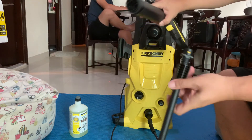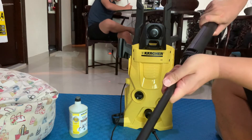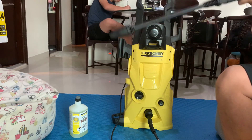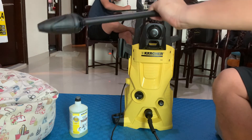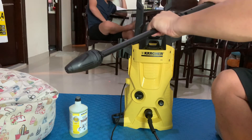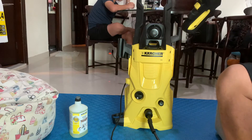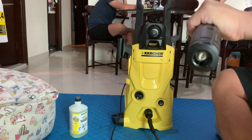Lastly, this lance gun connects like this — push it in, twist it, and you're ready. To remove it, you can't just pull it off; you have to push it in and twist, then it comes off. Close the connector.